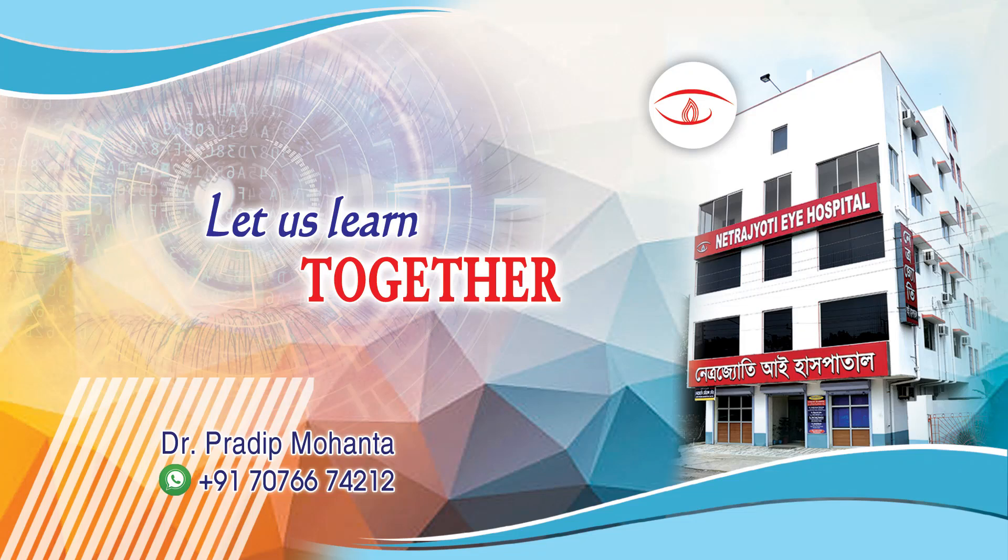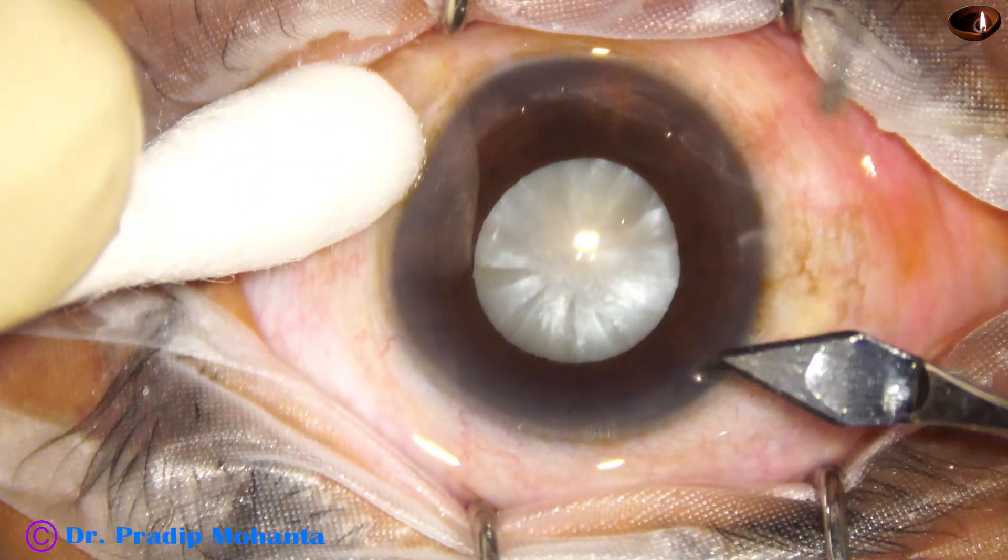Welcome to my workplace at Ranaghahat, West Bengal, India. Let us observe this totally unedited surgery.